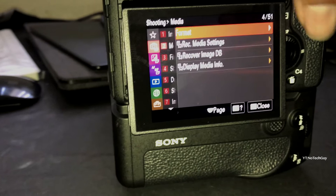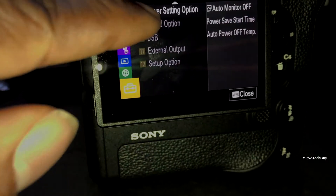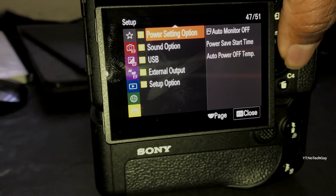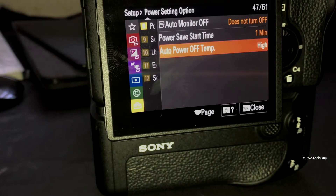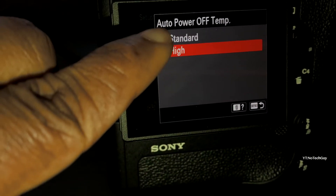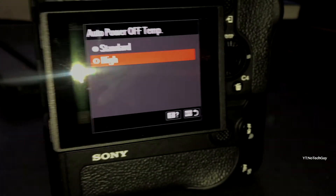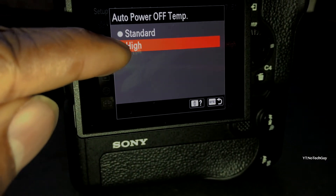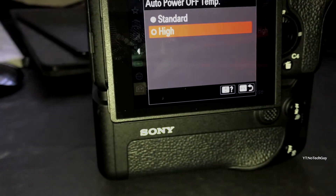Another thing you want to do: go into the menu, go to the very last tab — number eight. Go down to where it says 'Auto Power Off Temperature' and change it from Standard to High. By the way, this is a touchscreen. When the camera comes to you it will be set to Standard — change it to High. That will make sure the camera does not overheat.